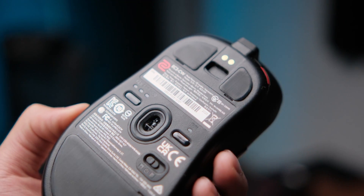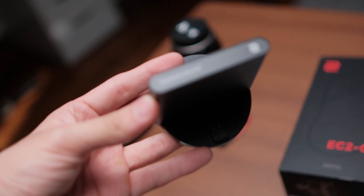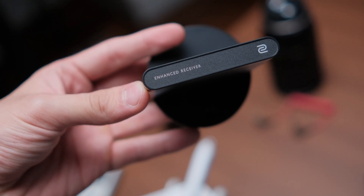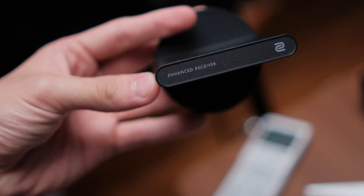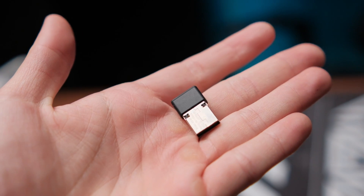On the bottom, you have buttons to control polling rate and DPI, so it functions like a traditional mouse. Apart from the fancy advanced receiver, if you don't want to use it — or you think the dock is goofy on your desk, or you're bringing it to a wireless LAN tournament and don't want to carry a big thing — the EC2 CW also comes with a standard little USB Type-A dongle. So fret not if you want to keep things traditional, practical, and simple.